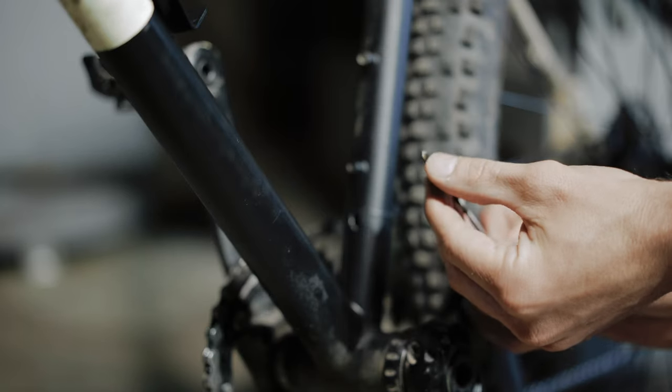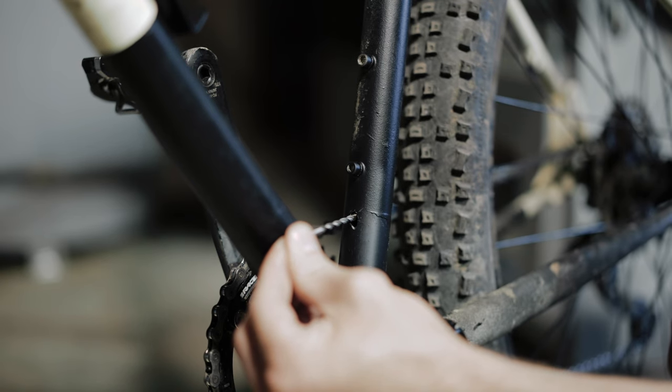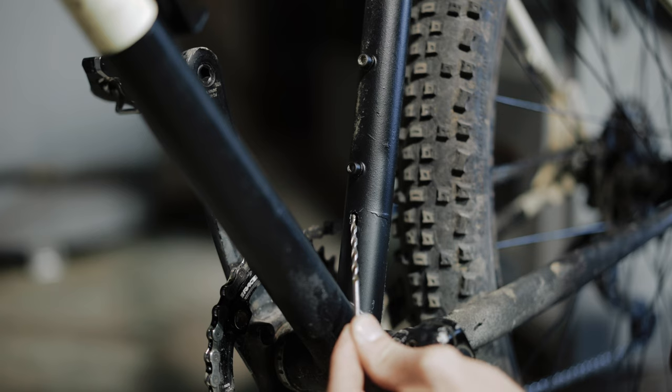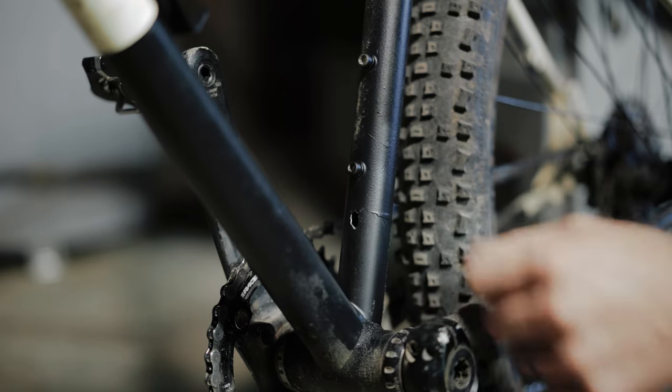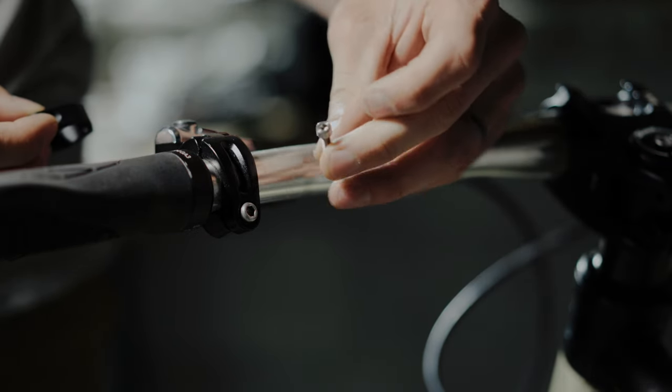I used one of these drill bits with a diamond tip. I marked my spot, kind of drilled in at that angle first, and then I ended up coming down and boring this out to get a little bit of a smooth finish to be able to put my grommet in.